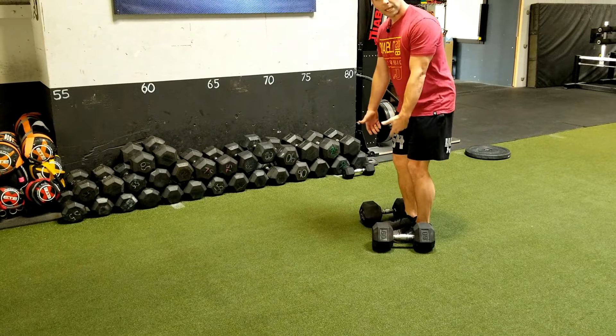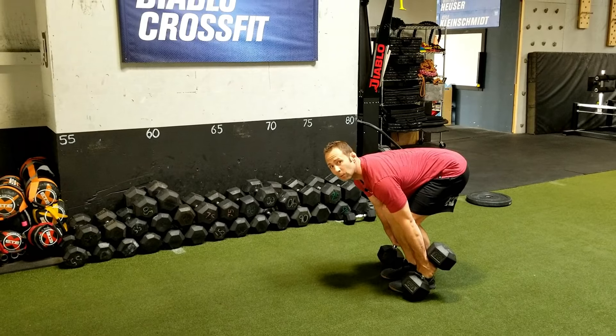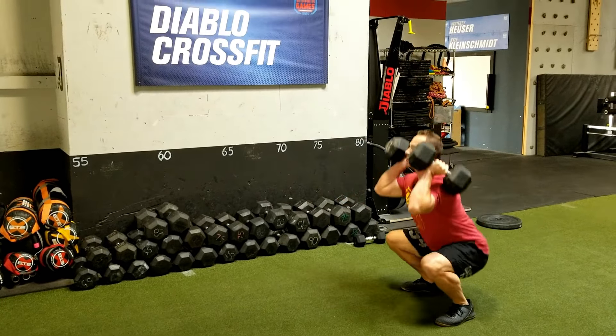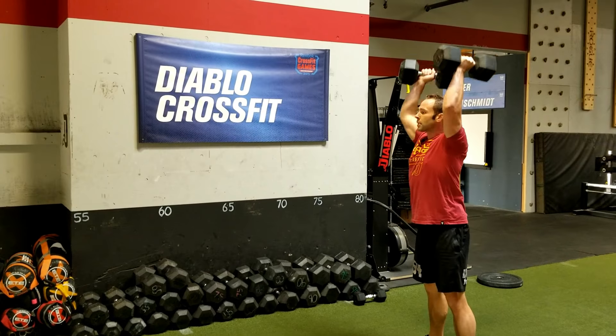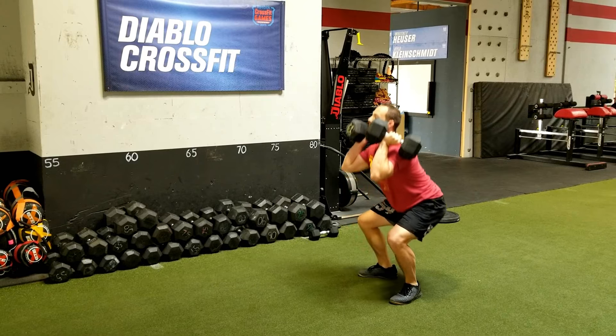We're going to start with the set just outside of my feet. When we go through these movements, we only need to see one head of the dumbbell touch the ground at the next rep. So starting off: jump, catch, jump and press. Back down, reset our feet, tap, jump, catch, and drive.